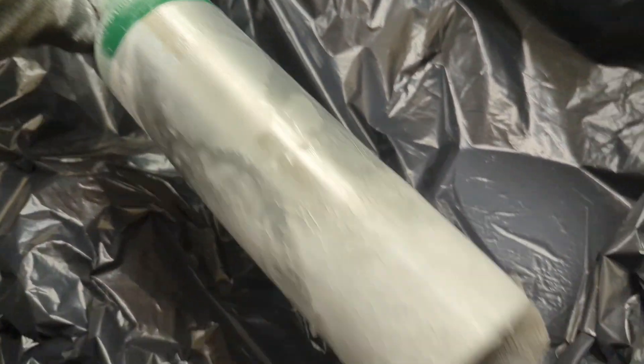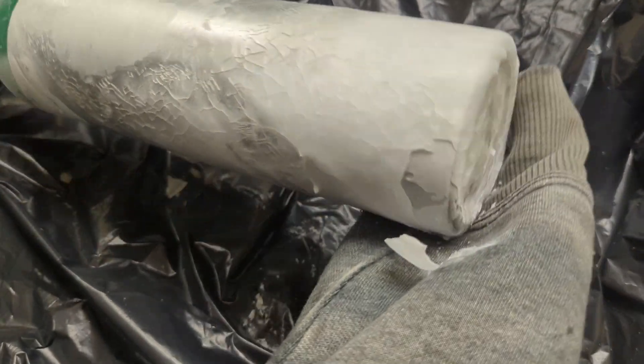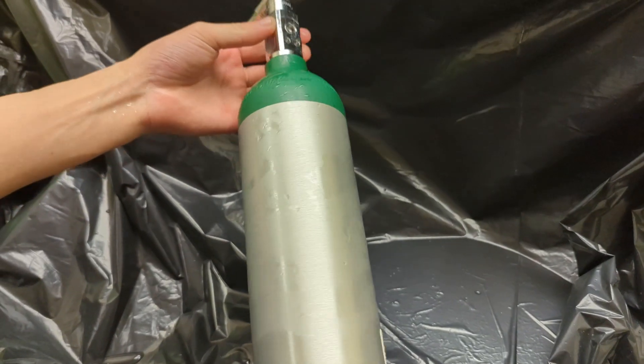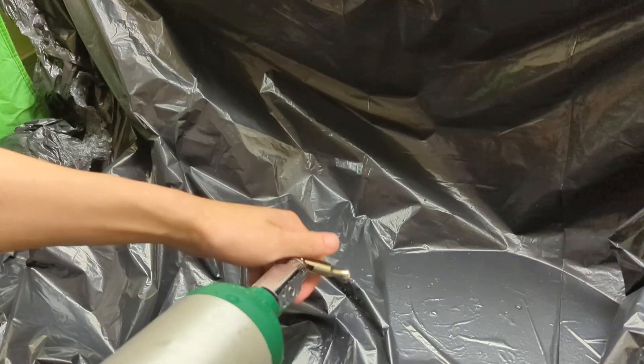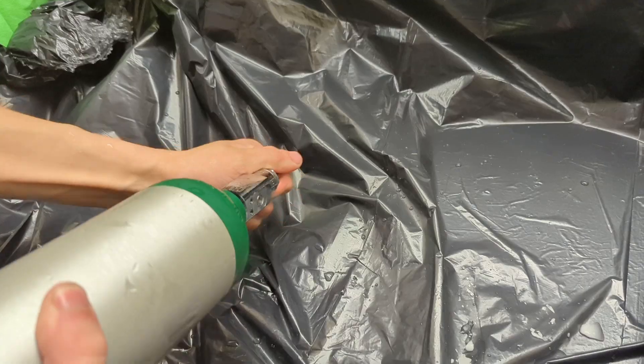Listen to this — now you can hear the CO2 sloshing around in there and the chunks of dry ice. All right, we have our liquid CO2 in the tank, and when we open it upside down we should get a little jet out. Let's test this out on the skateboard.